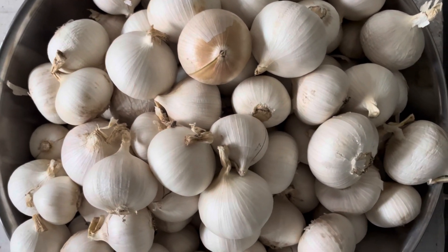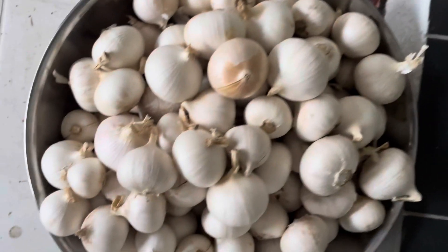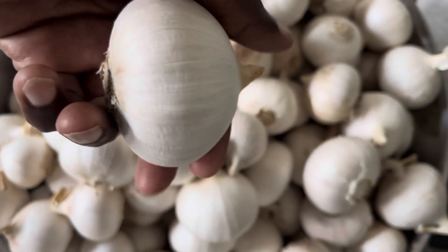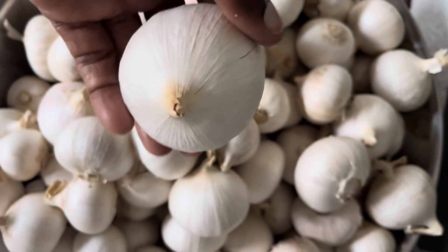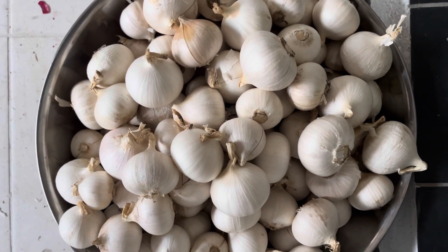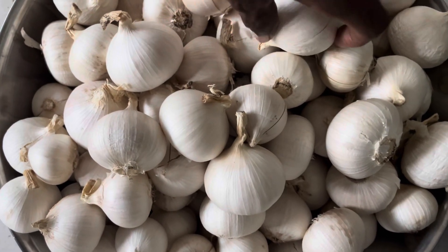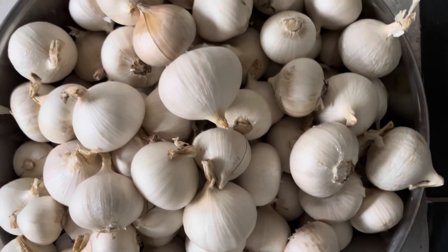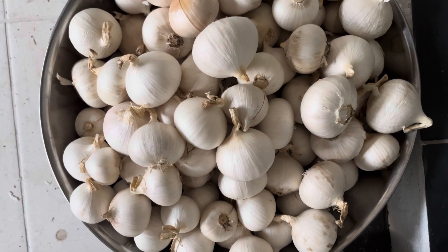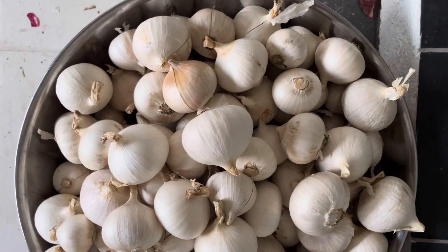This is a locally grown onion garlic — it looks like an onion on the outside, but inside it is garlic with a garlic aroma. The skin looks like a single clove; they are basically a single-clove garlic. Very beautiful, very nice. Let me show you by cutting one to show how this onion garlic looks, as it is very aromatic.